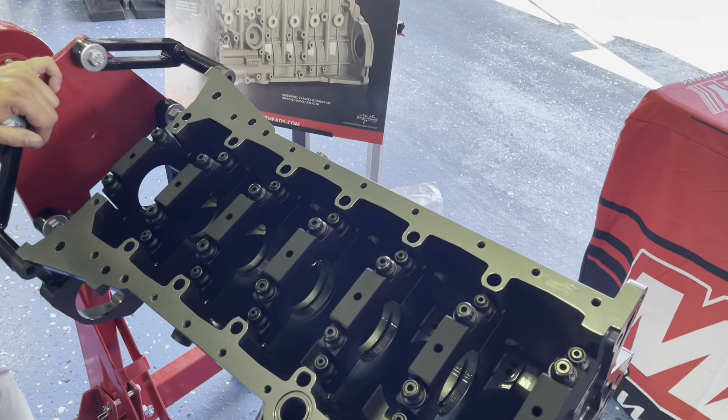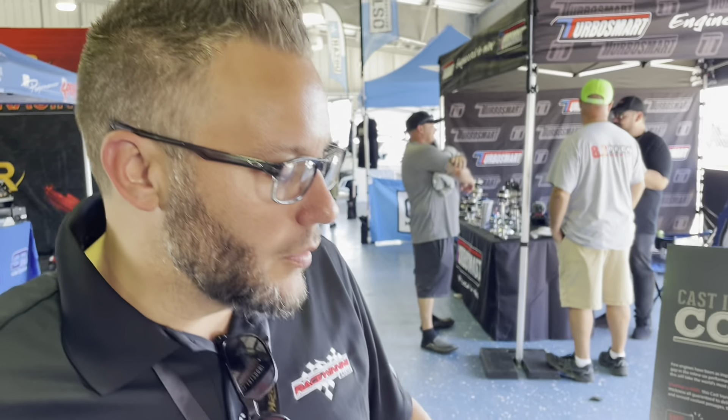The next question everyone wants to know is how soon this will be available and what the price point is. Right now we're at the point where we're going to start developing the tooling to start casting — that usually takes about eight to nine months, then about a month before machining. So the target right now is this time next year to start shipping out blocks. Target retail is looking at about $4,200.